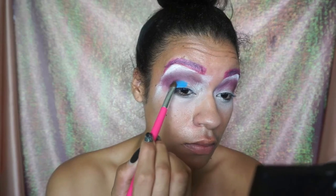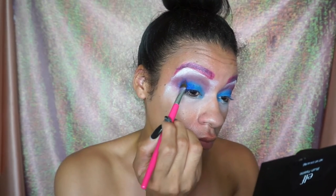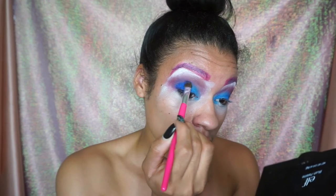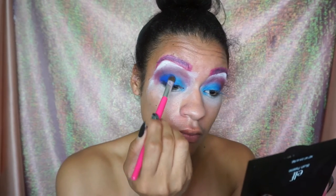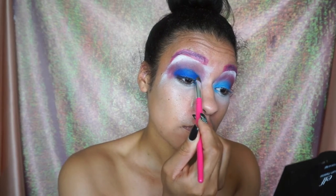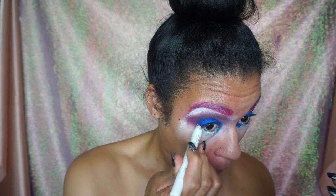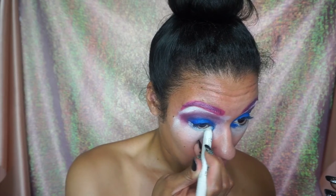Next we're going to be using some blue eyeshadow. I got this in a little Wet and Wild palette a long time ago — it was super cheap and it just matched perfectly. I'm also going to take that Jumbo Eye Pencil in Milk on the bottom to make my eye whiter.